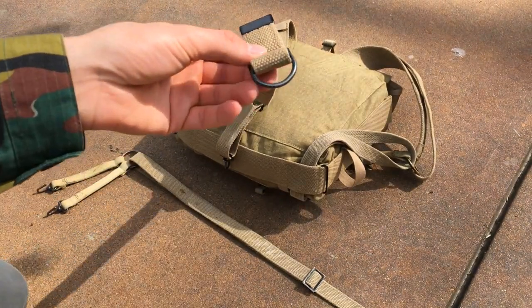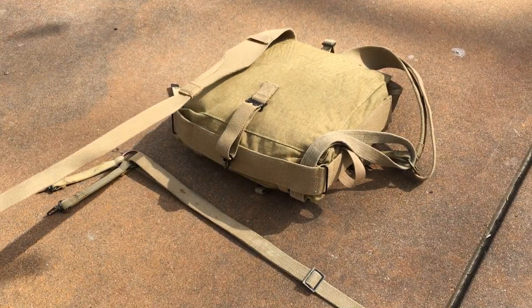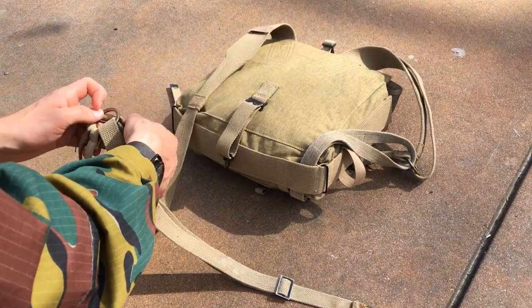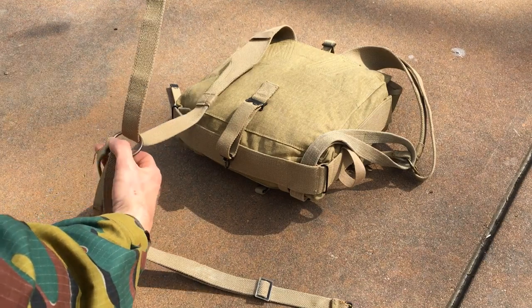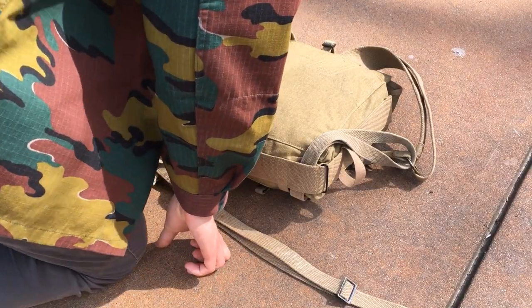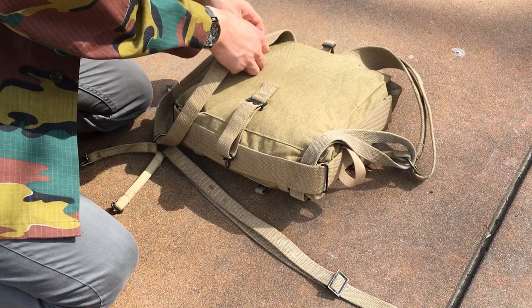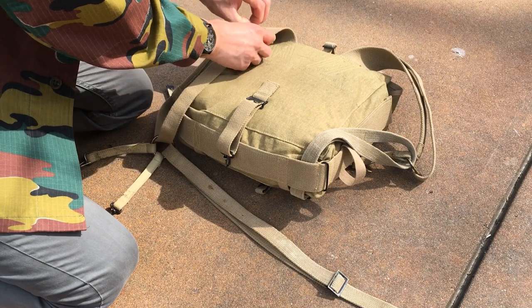So once you have that set up, just set it up now — you'll worry about the adjustment later. Go ahead and get it like that, and then strip it through your O-ring from the combat suspender, like so. Alright, so we still have it in our same setup. And then you have this strap on the shoulder — go ahead and strap that through there. It's a bit tight, so just work with it.